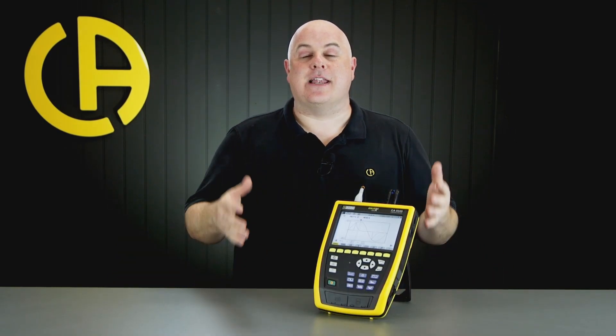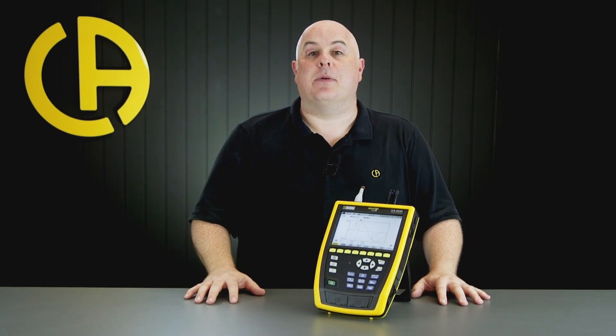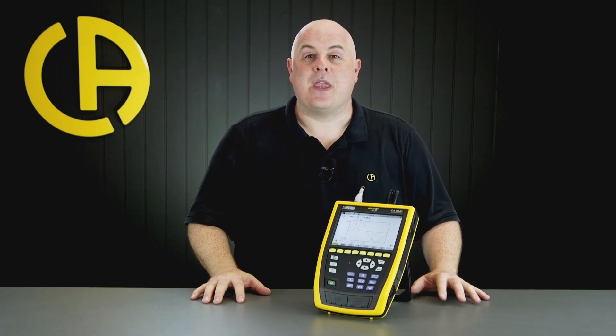As you can see, the CA-8345 represents the latest evolution of power quality analysers from Chauvin Arnoux. If you'd like a product demonstration or more information, please drop us a message. If you've enjoyed this video, please give us a like, and if you want to see more videos like this, please subscribe to our channel. Thank you for watching and I'll see you again next time.